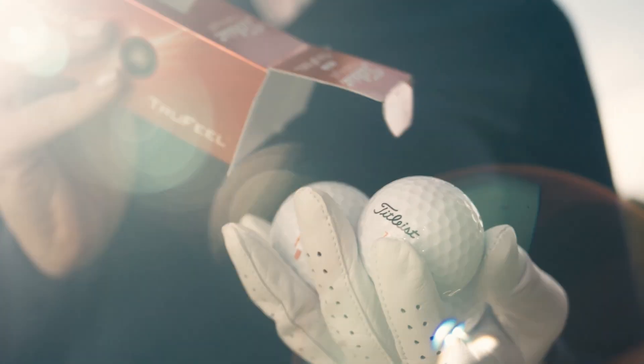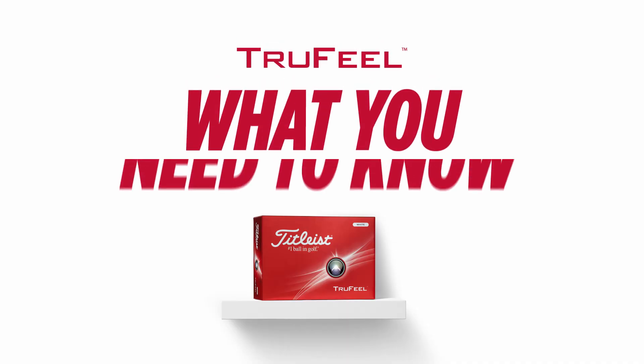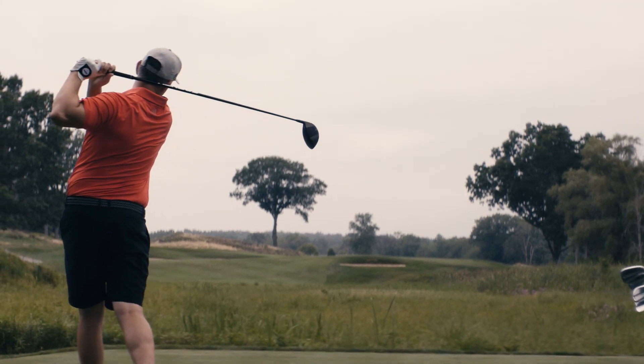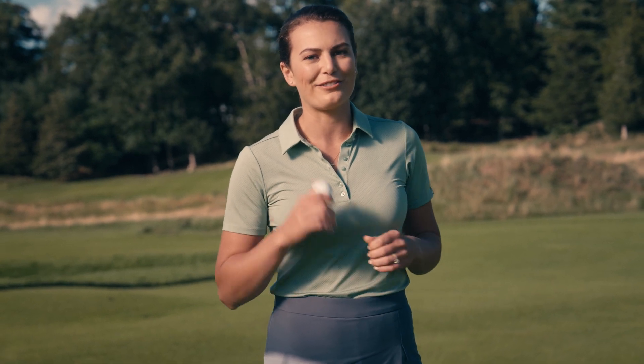This is what you need to know about Titleist True Feel. This golf ball is the softest golf ball with a Titleist script. True Feel is designed to have more distance in the long game and increased spin for short game control. Let's take a look to see if this could be the right golf ball for your game.